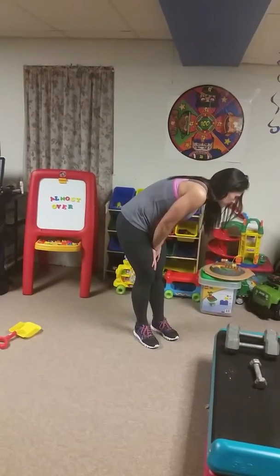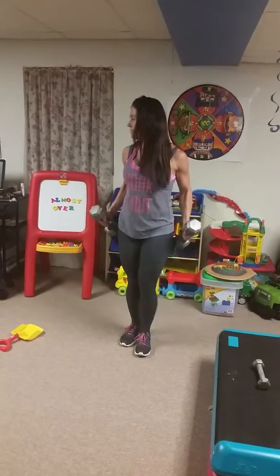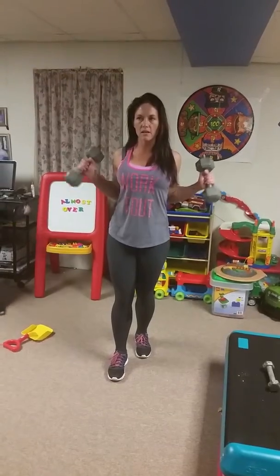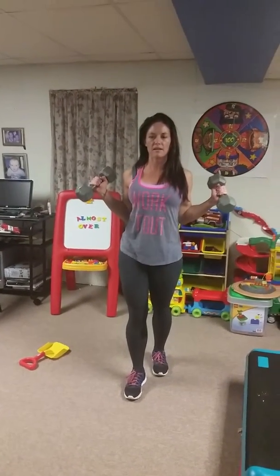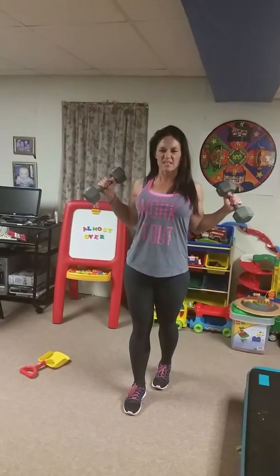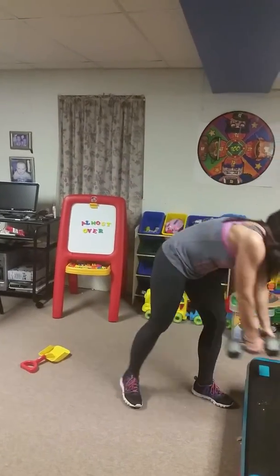Number six is going to be V-presses. Get those weights again. Squeeze your shoulder blades together and press out to the sides, making a V-press. When you pull your arms back, squeeze your shoulder blades together like you're trying to hold a pencil behind there.